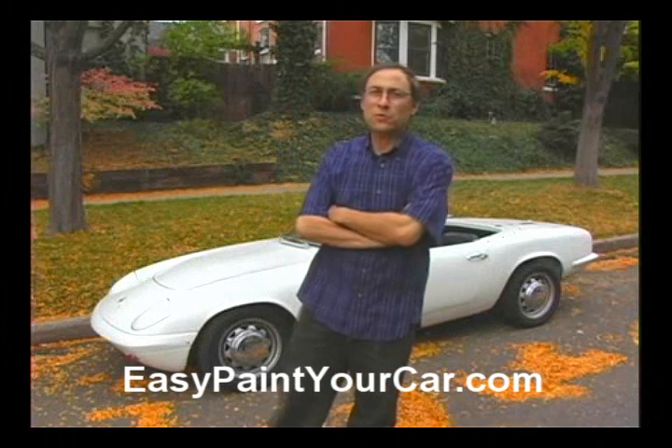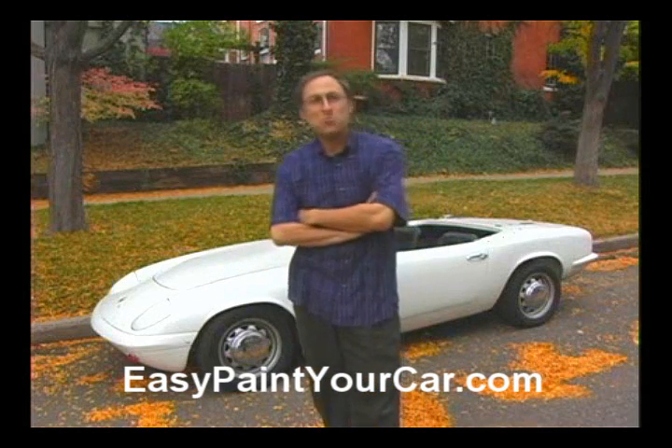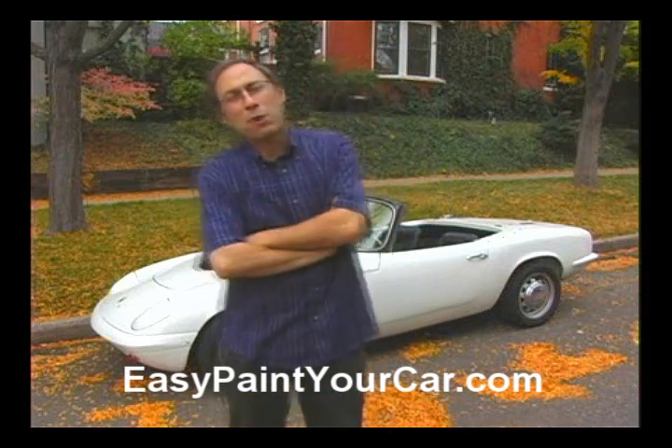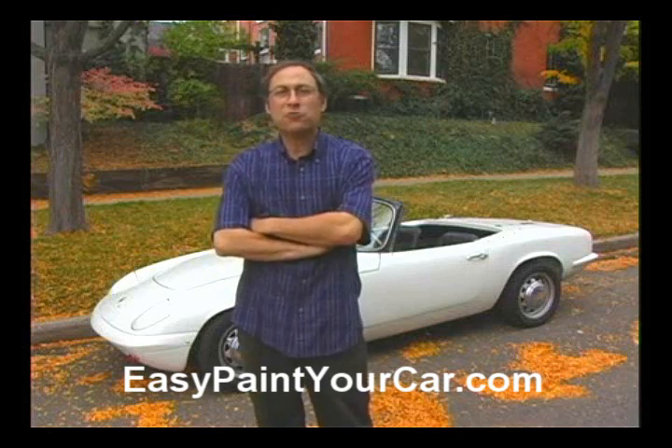Hi, I'm Neil Slade and welcome to The Amazing Brain Adventure. This episode is How to Paint Your Car. And if you don't know already, my website hosts the number one site in the world on how to paint your car.